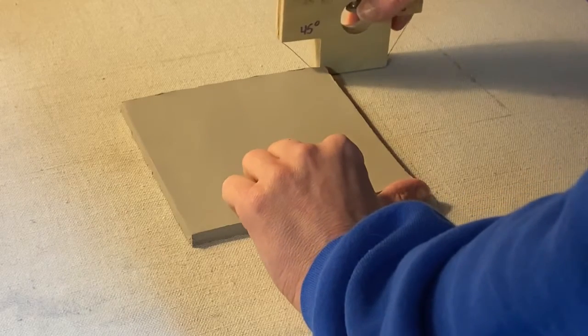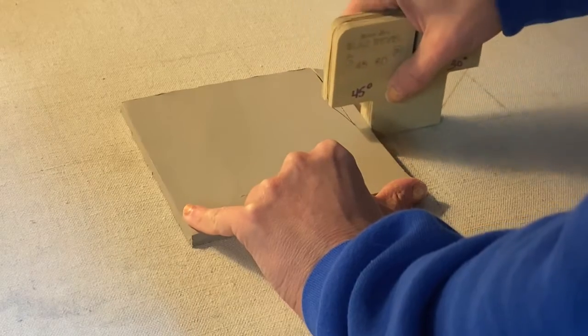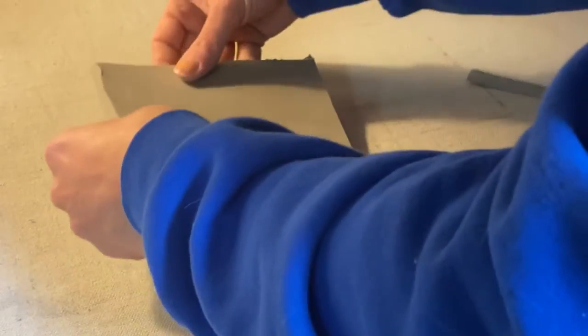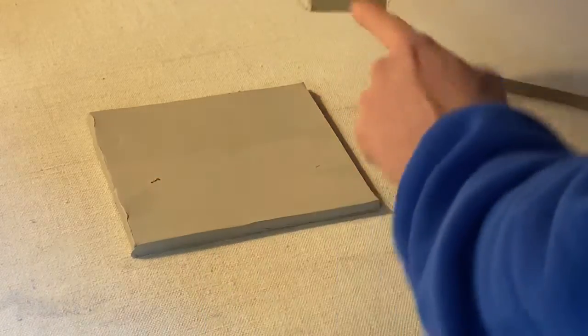To do this, you want to put your thumb down at the bottom. I'm a righty so I'm going to put it on the right side, and I'm going to just slide my tool right down to my thumb and peel that off. To make it easy, I'm actually just going to flip this clay around and continue on the right side.